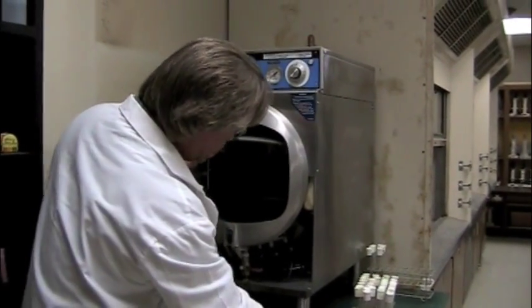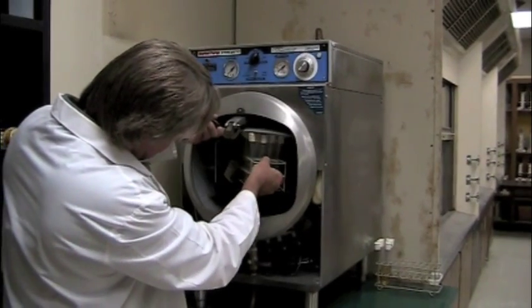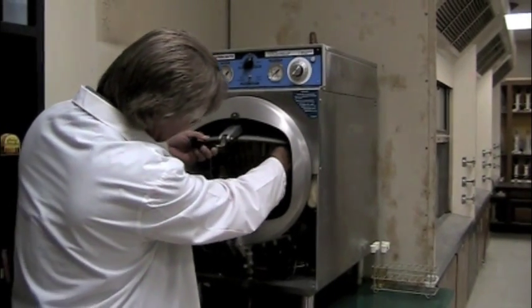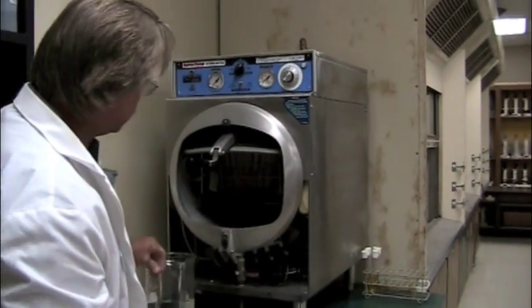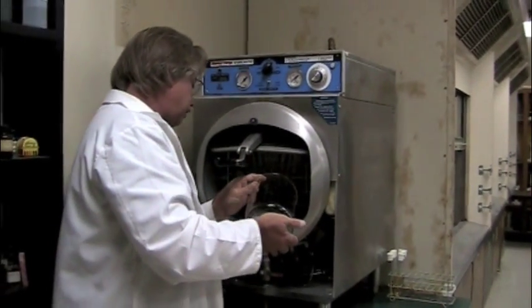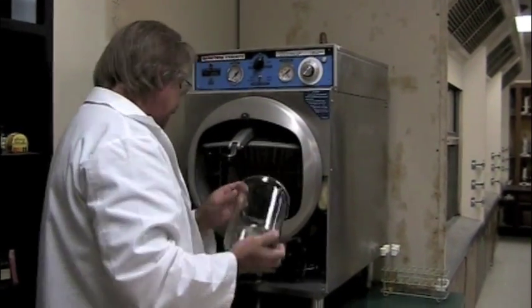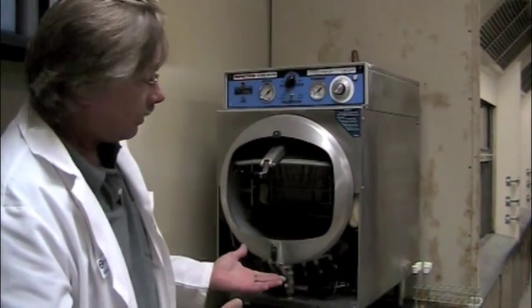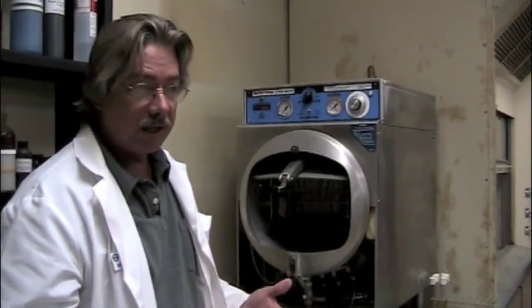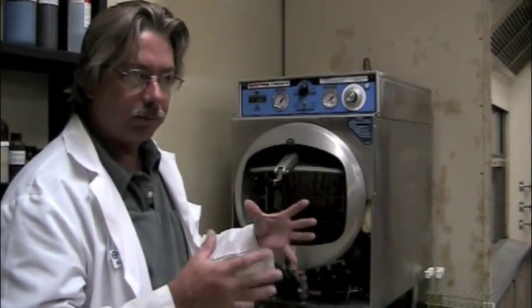I can put my test tubes in as well. We got it loaded. Now what we have to do is take distilled water and fill up the autoclave with it. The autoclave will heat that water to boiling and then some, and the fact that it's a sealed unit will create pressure.